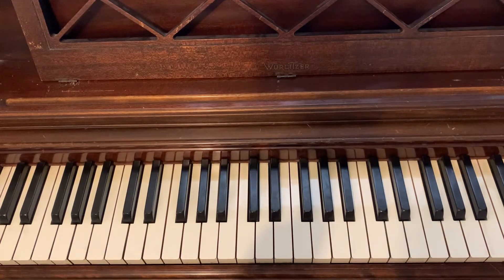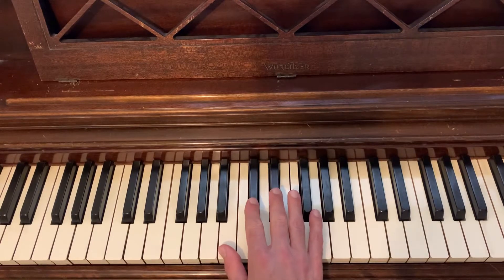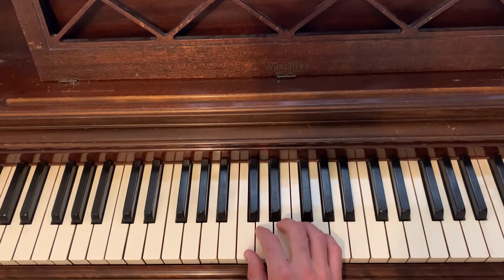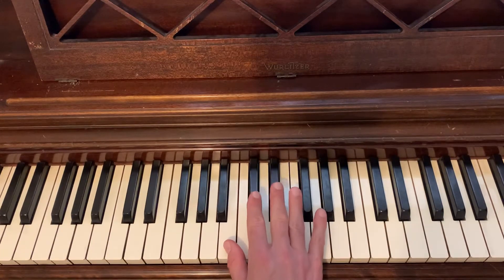Here are the right-hand scale fingerings for B major. This one's fun because it looks very much like C major — a group of three, a group of four — but it feels really nice with our fingers. I feel like this is a scale that really starts your fingers in the right place on the black notes.